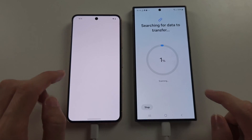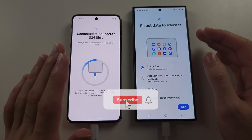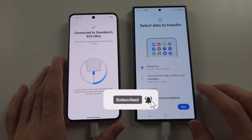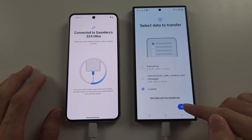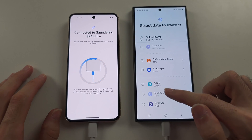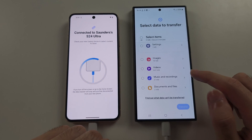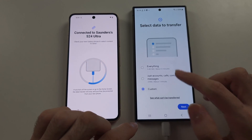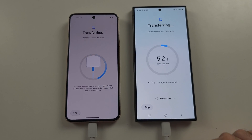This time it has now connected. It's going to check all of the data from your old phone. You can do everything, or tap Custom and Next, and then swipe up and down to choose what can be transferred. I'm going to tap Everything and then Next, and now it's going to transfer everything.